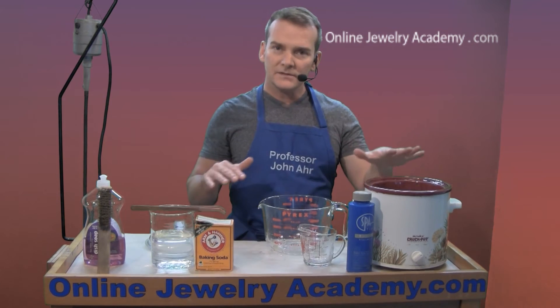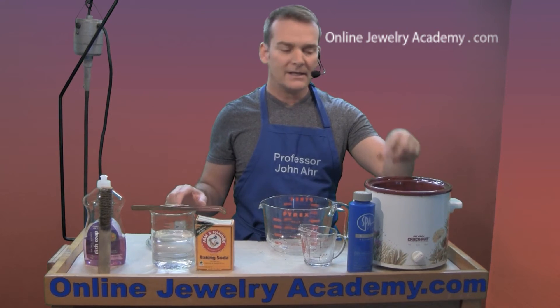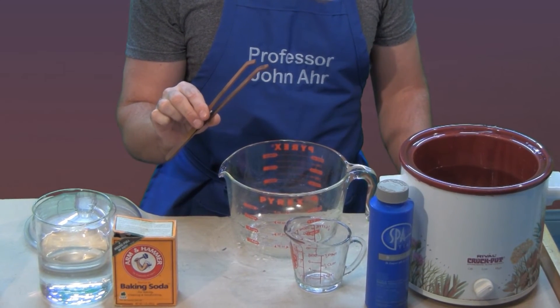But once it's fully dissolved, you're able to start pickling. Now, anytime that you put anything into the pickle pot, you have to use tongs to remove it. This will keep you from injuring your hand.